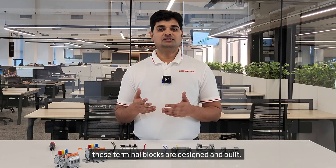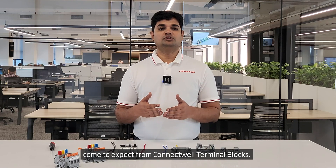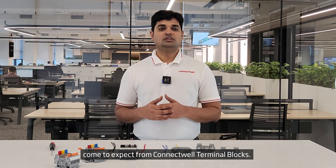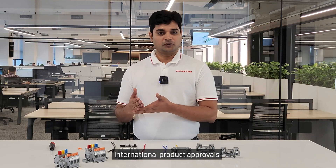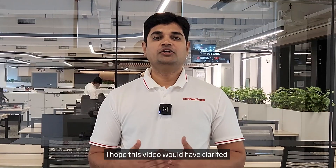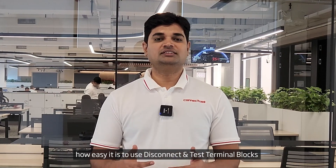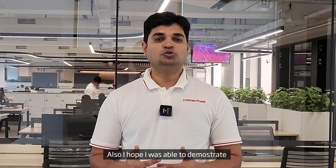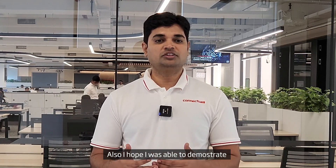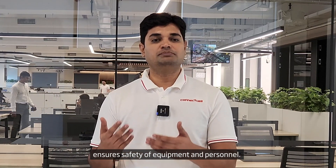In addition to the specific features discussed, these terminal blocks are designed and built with all the advantages you have come to expect from connectable terminal blocks. This includes compliance to stringent design standards, international product approvals, and an overall superior build quality. I hope this video has clarified how easy it is to use disconnect and test terminal blocks for testing and maintenance of electrical systems, and how the usage of these terminal blocks ensures safety of equipment and personnel.